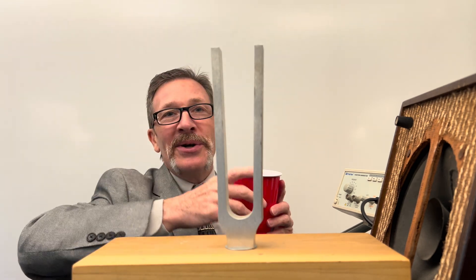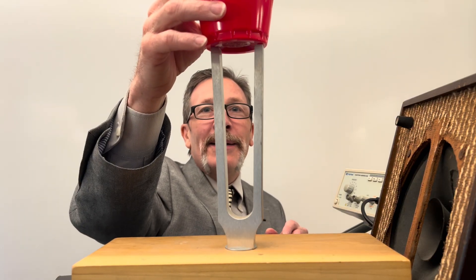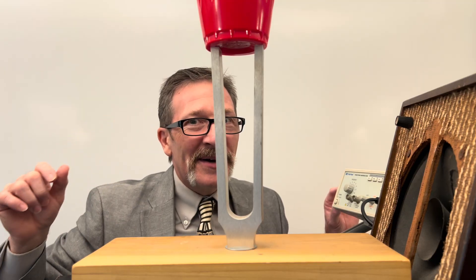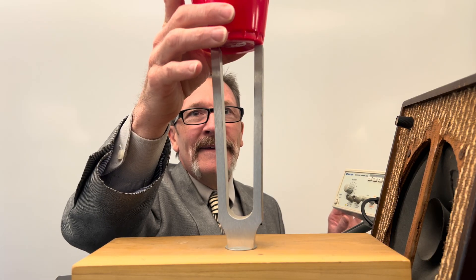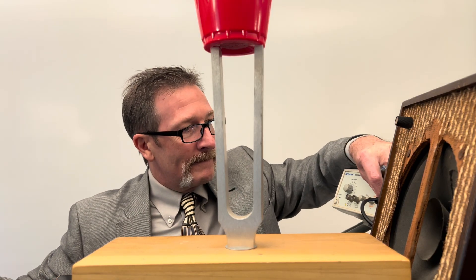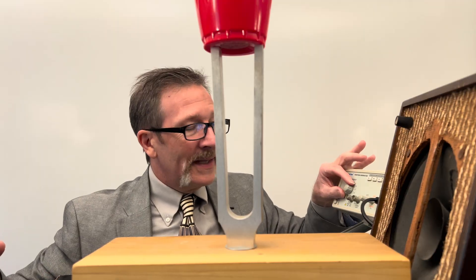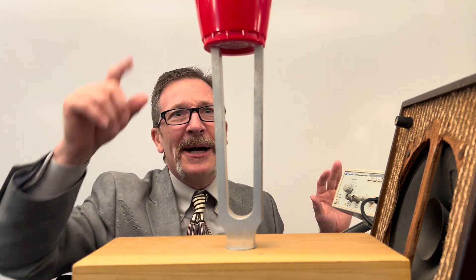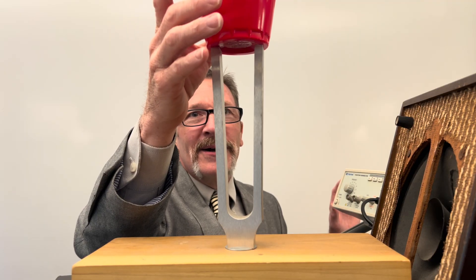If I take one of these cups and put it on top while I'm at the resonant frequency — can you hear that vibration? It can drive you nuts. And if I move it to the side, that's the kind of stuff engineers are trying to get rid of. It's a really annoying sound and you can see the cup starting to vibrate all over the place.